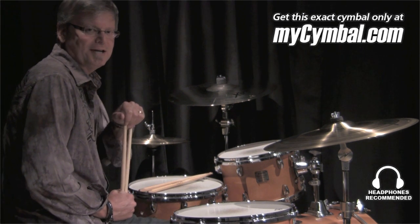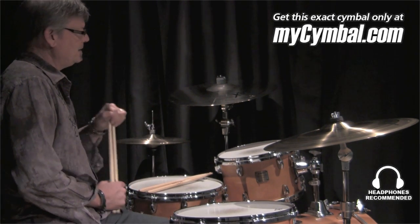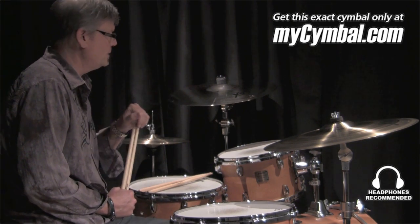Hey, I'm Greg Zeller with Sabian Cymbals, and I'm here at the Memphis Drum Shop and the mysymbal.com studios, and I have the sheer joy of being able to show you some really, really great Sabian product that we found amongst their amazing inventory here.